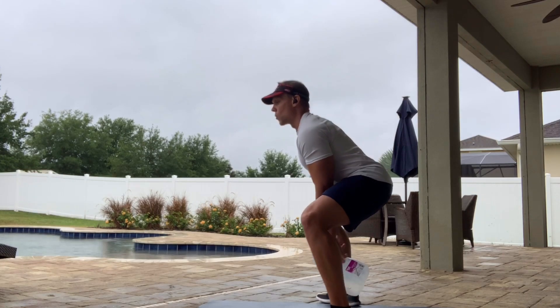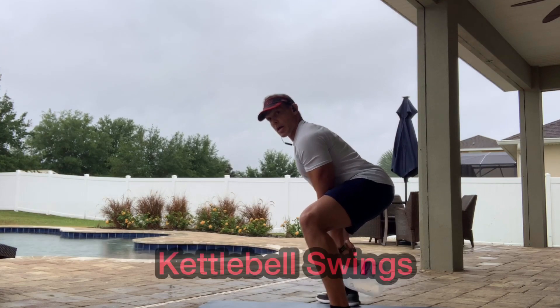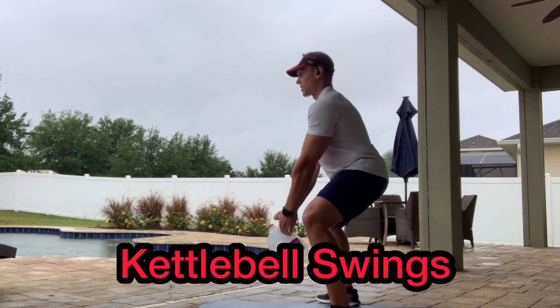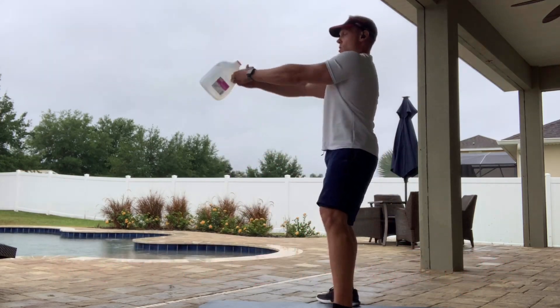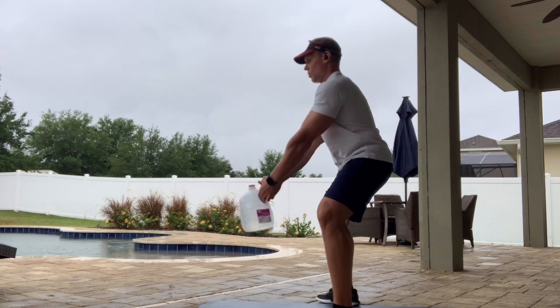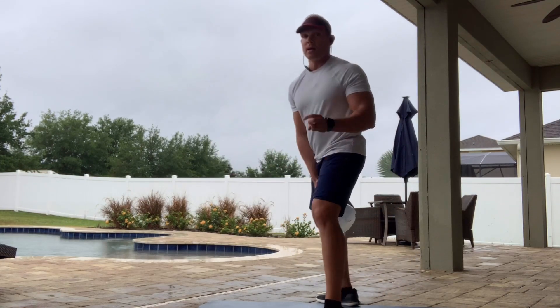When you come down, bend the legs to get some leg movement in here. The jug comes between the legs, and as you come up, snap your hips forward — that's going to propel your arms up. You're not lifting the jug; it's going to be momentum from your hips exploding forward that will lift the jug. Come down and up — that's what the movement looks like.